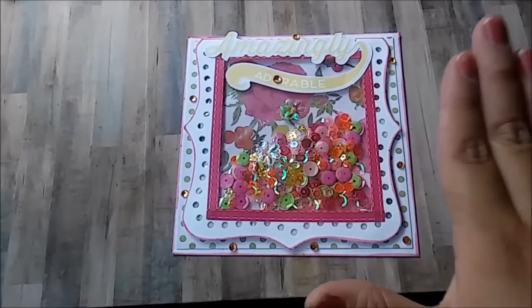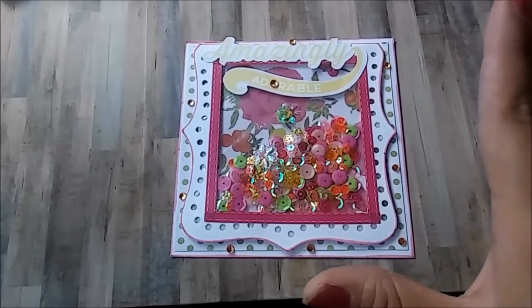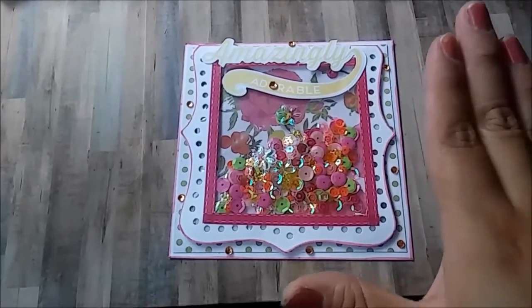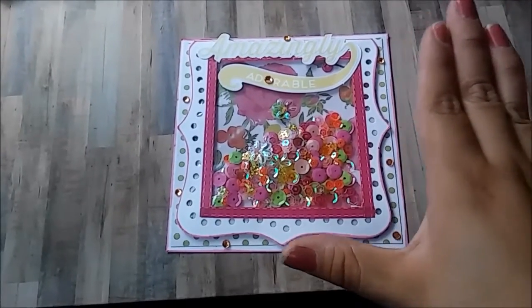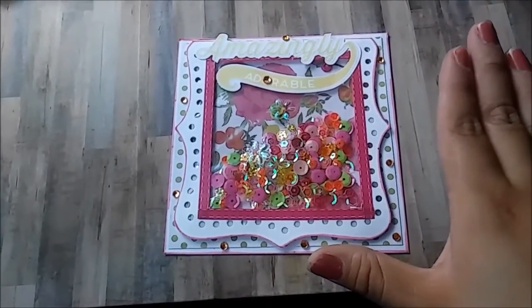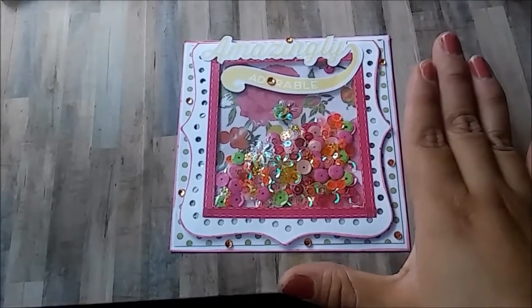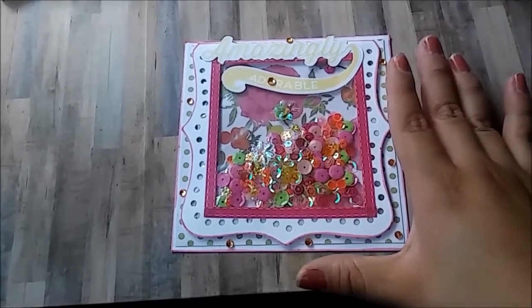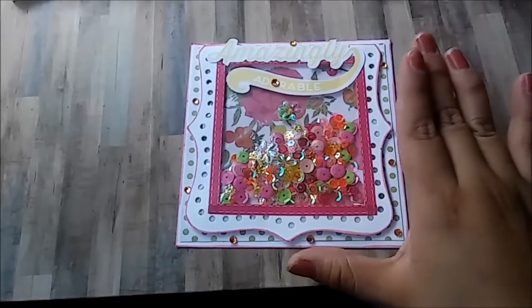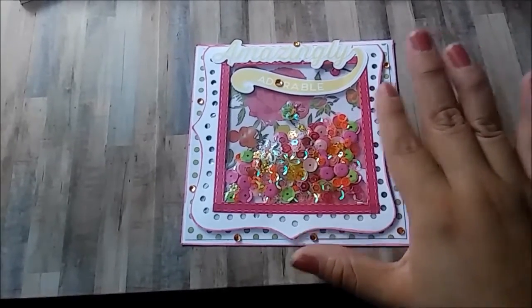Before we start, I want to say this thank you card was inspired by nurse Tara04 here on YouTube. She was the first lady I saw who came up with this concept, and I did previously make some cards like this.